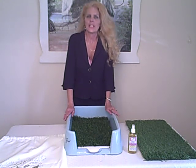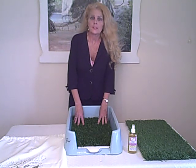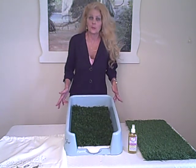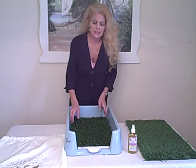Hi everyone, my name is Tricia Tierney and I'm owner of the Rascal Dog Litter Box Company. I'm here today to talk to you about how to clean the little squirt. It's very easy and simple — it's a great easy process and you're going to love it.